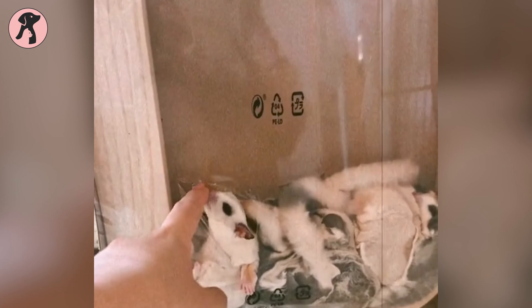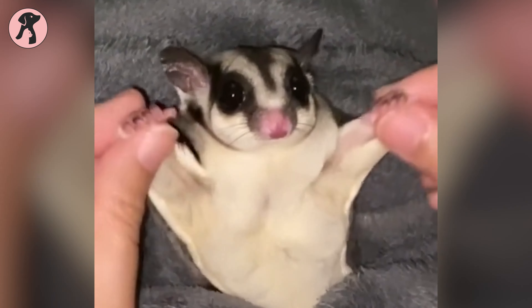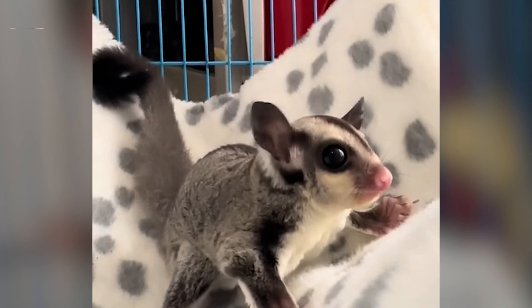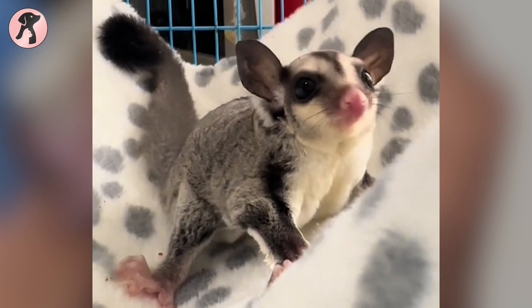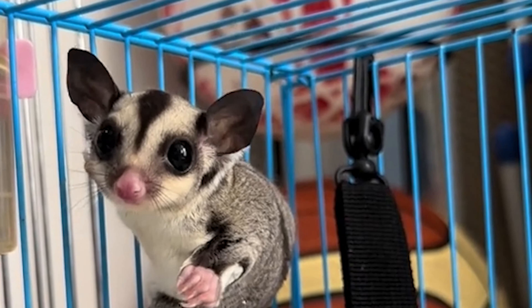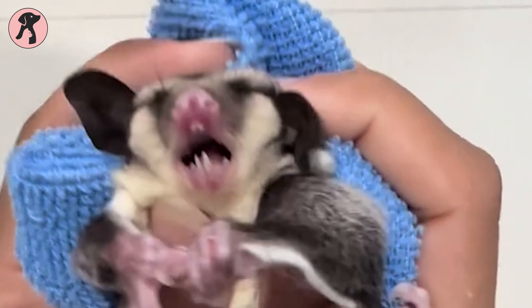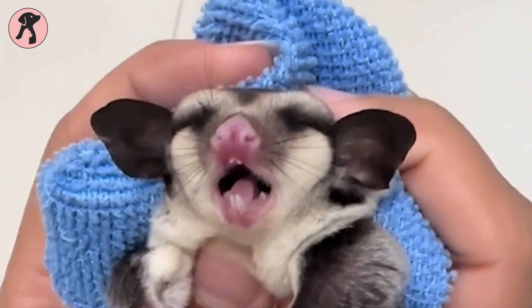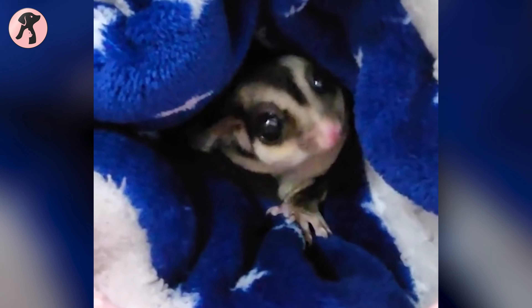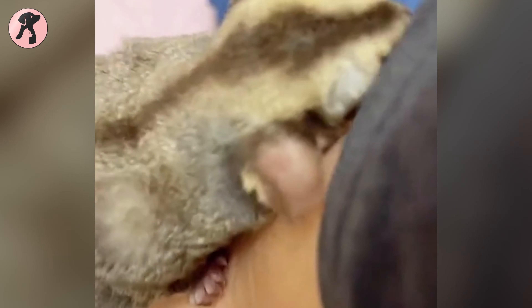While implementing proper temperature control, hydration, and dietary adjustments are crucial, there are additional considerations to ensure your sugar glider's well-being during the summer months. Minimize stress by avoiding handling them during the hottest parts of the day, as this can exacerbate heat-related discomfort. Closely monitor your sugar gliders for any signs of heat stress such as excessive panting, lethargy, or loss of appetite, and if observed, promptly move them to a cool environment and consult your veterinarian.